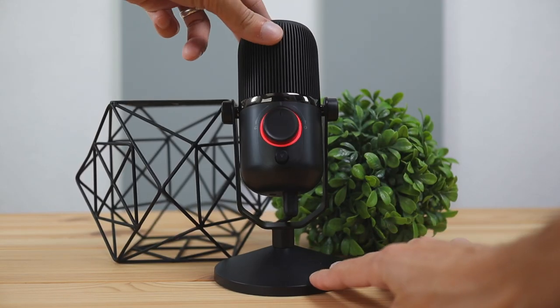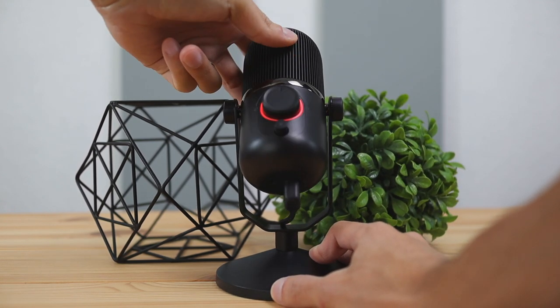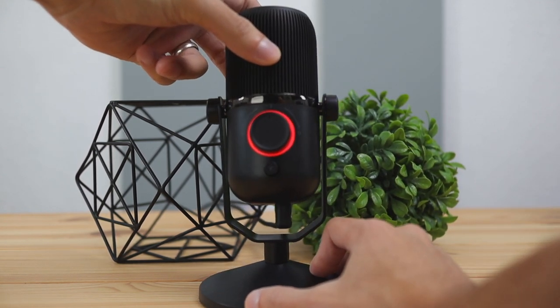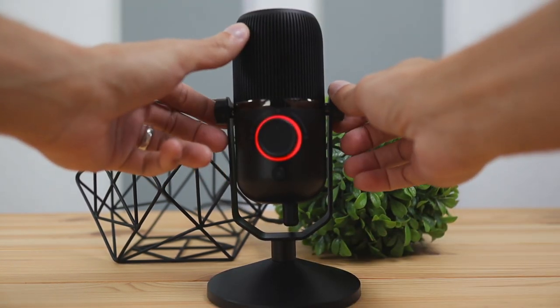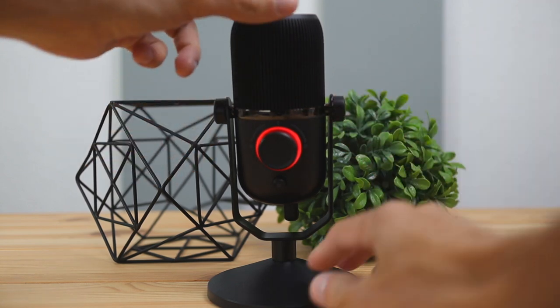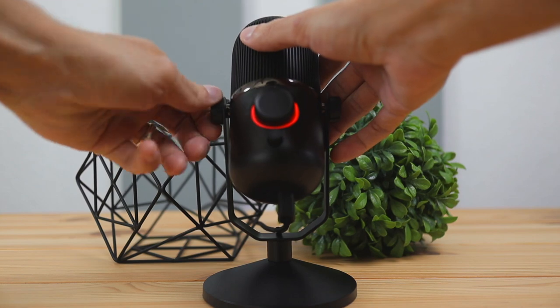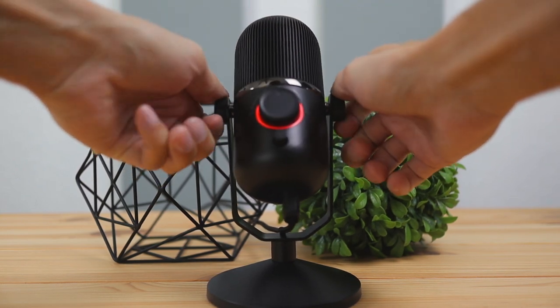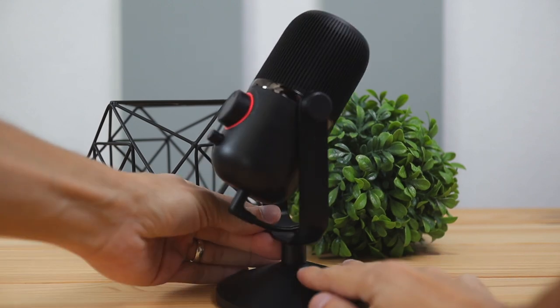In terms of adjustability, the microphone does adjust up and down. You can adjust it by moving the microphone on the mount — it can be tightened and loosened, so it will either be in a permanent fixed position or you can have it a little bit loosened so you can adjust it depending on the position at which you're speaking.